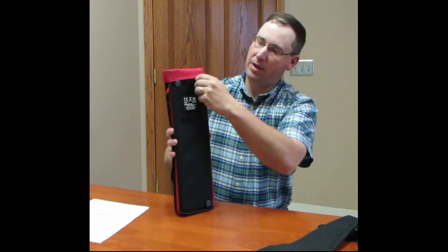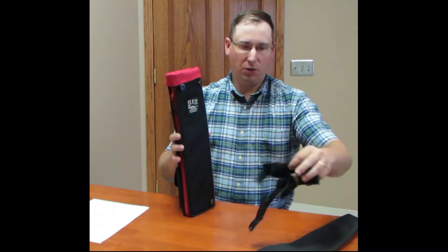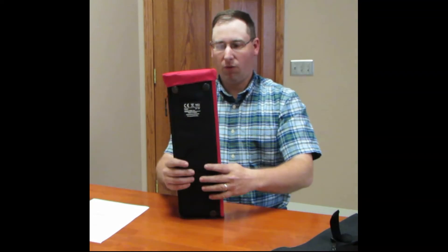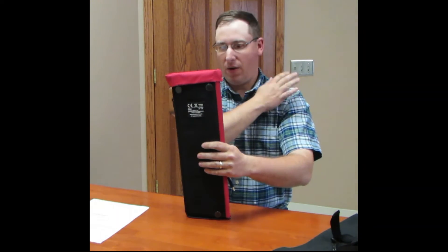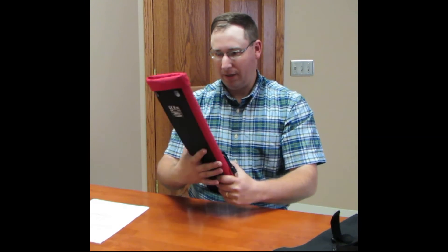On the back side, we have two really nice, well-reinforced buttons here that your shoulder harness straps will slide onto. You can adjust them as you see fit and as it's comfortable for you. For example, in a dairy situation where you've got recipient cows in headlocks, you can just go ahead and slide it over your shoulder and take it down the line with you and put embryos in.